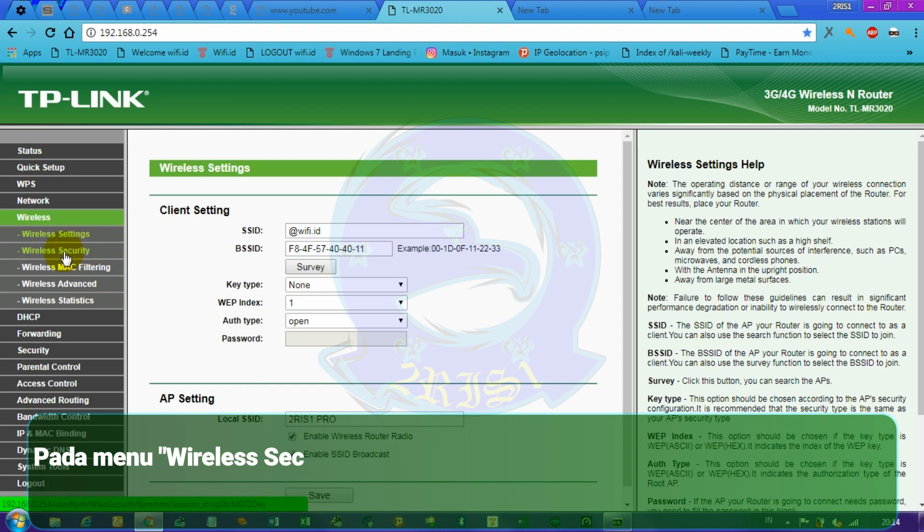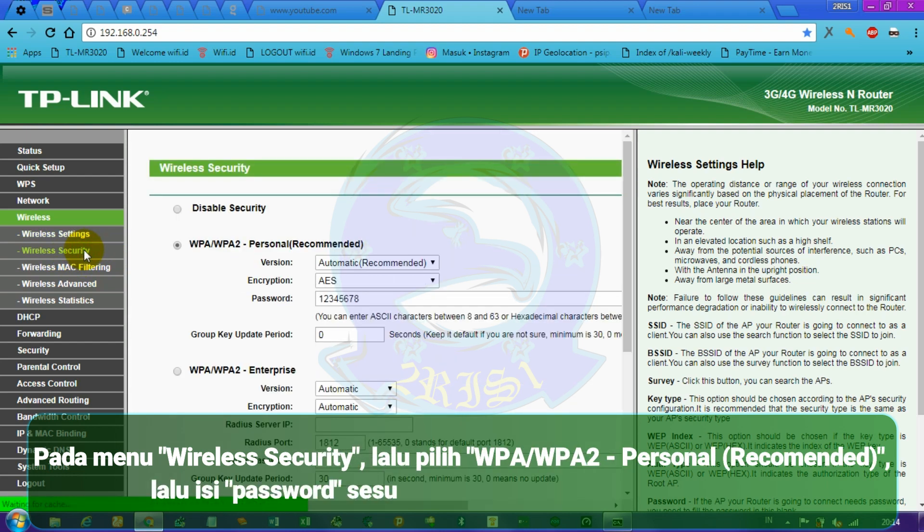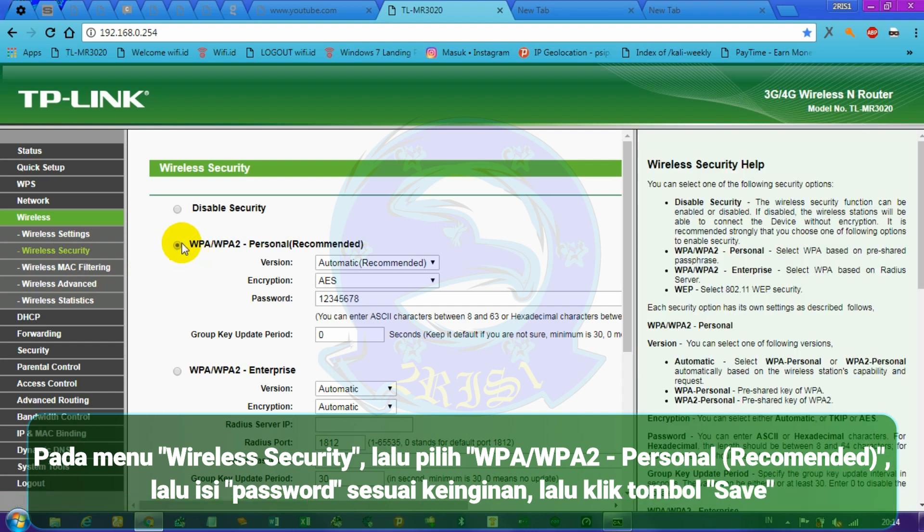In the wireless security menu, select WPA/WPA2 Personal (recommended), then fill in the password as you wish, then click the save button.